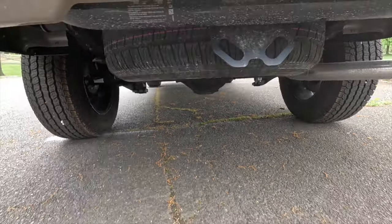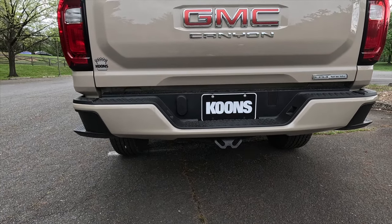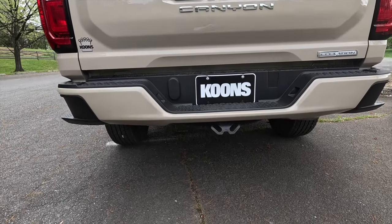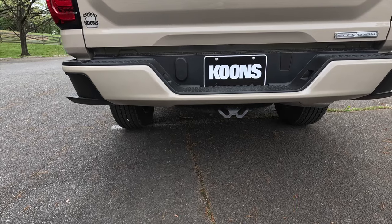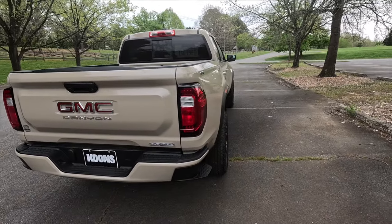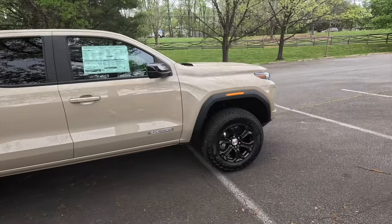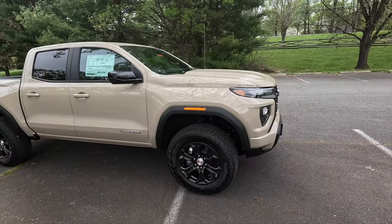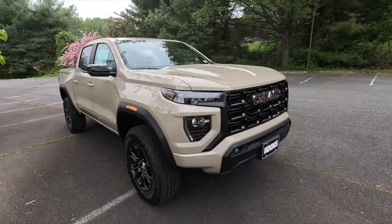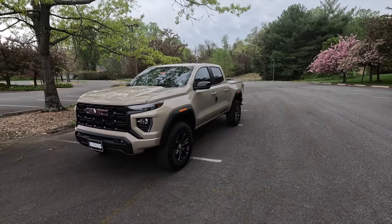My main neg: the Elevation comes standard with a single-speed transfer case. I think for a truck with a 7,700-pound max tow capacity, this should absolutely come standard with a two-speed transfer case — that's my personal opinion. The rear axle ratio is 3.42, the max payload capacity is 1,548 pounds, and the max tow capacity is 7,700 pounds. It's a very capable midsize truck, but with those numbers it really should come with a two-speed transfer case.